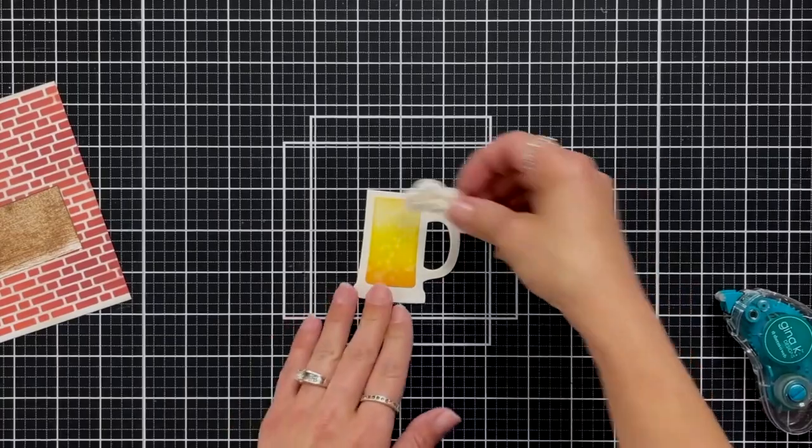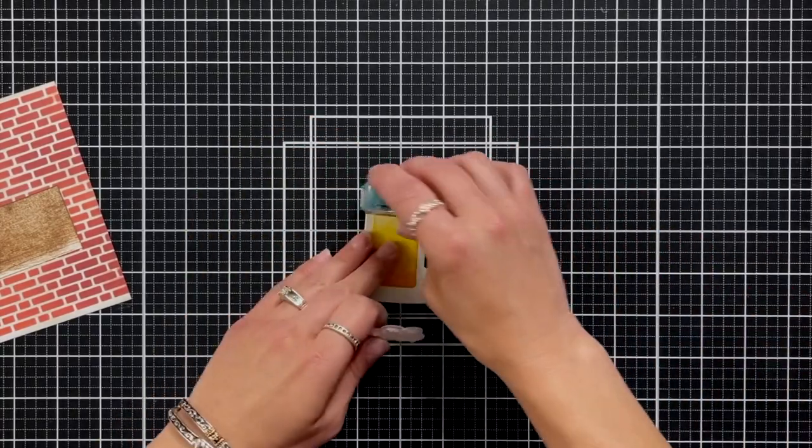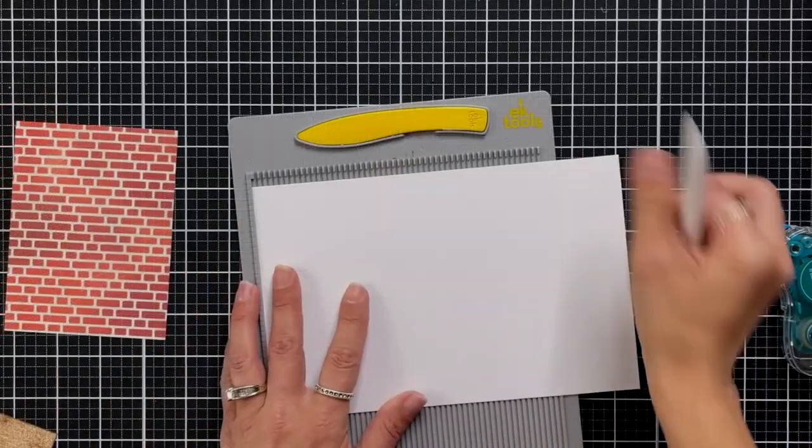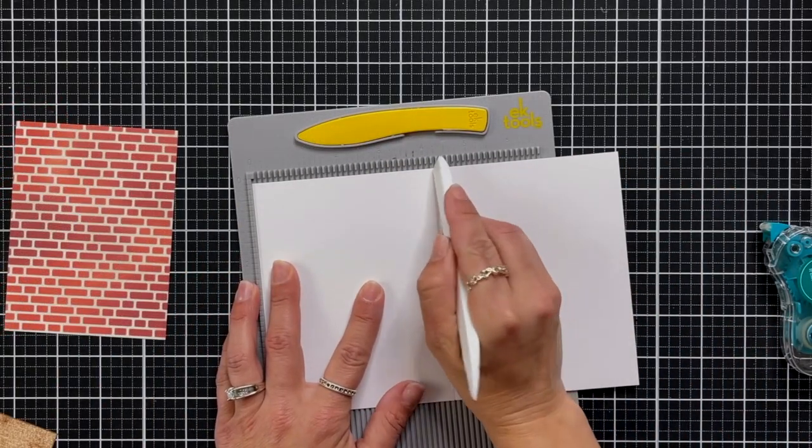Now I'll assemble my beer mug. I put some dot runner on top of my blended piece and added it to the beer mug cut from vanilla cardstock, also adding my Liquid Appliqué top.